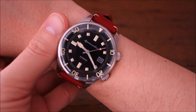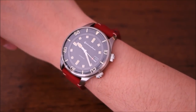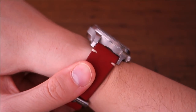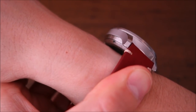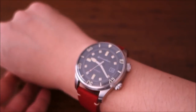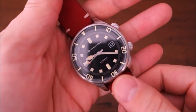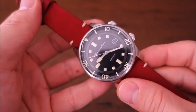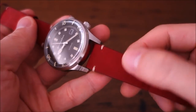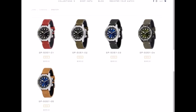Now here's the Spinnaker Bradner on my 17-centimeter wrist. With a 50-millimeter lug-to-lug, it's borderline but just acceptable for me. However, looking at how it sits on the wrist, it rides quite high — the case back protrudes significantly and the watch doesn't hug the wrist like other designs. The overall design is a casual sports style, and particularly with this red strap, it would be difficult to wear in office or formal occasions.